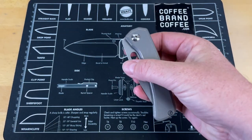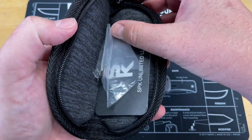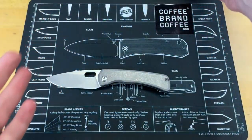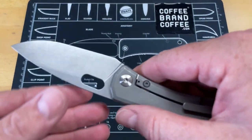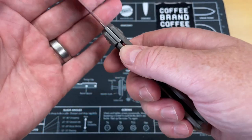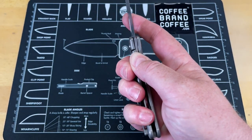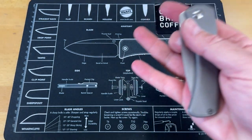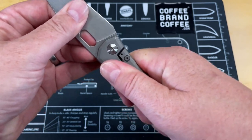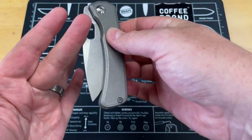The action on this is on bearings right now, but Alex provided the washers and you can just take the bearings out and put in the washers. I'm a big fan of bearings, so it's probably going to stay with bearings. Lock bar tension — the lockup is great, but it's a light lock bar release. You don't have to put much pressure on it to disengage the lock. There is no blade play, no lock rock, nothing on this.